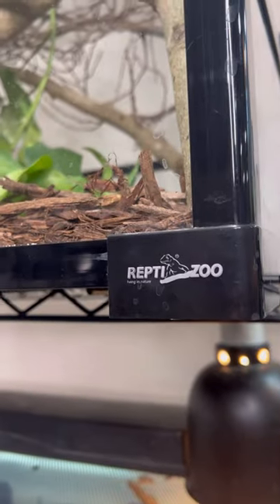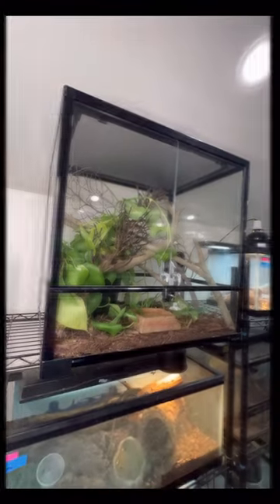Watch how we set up this beautiful Reptizoo enclosure into a mini rainforest. First we set up the mulch to hold humidity.